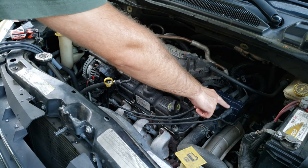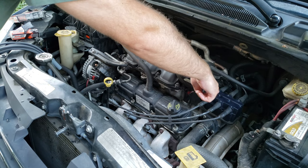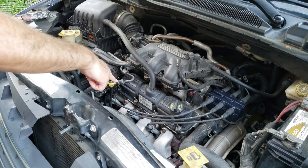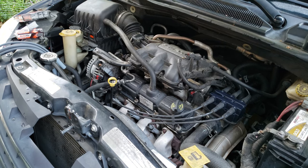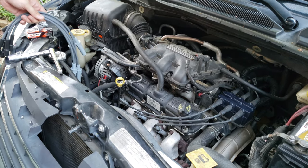On the front it's two, four, six, which makes perfect sense because that matches the front of the motor. But on the back it's five, one, three, even though the cylinders are one, three, five, two, four, six. So I went ahead and numbered those, and on the new wires they're not numbered either, so I went ahead and marked those with a sharpie.